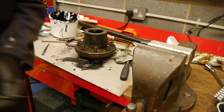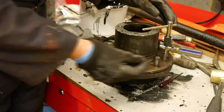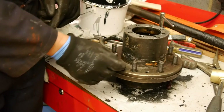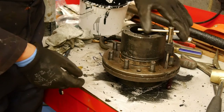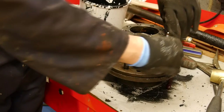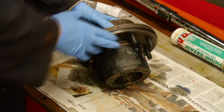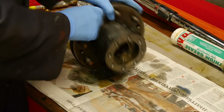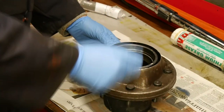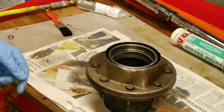These are the countersunk screws that hold the brake drum on - there are just two of them, but while it's off we'll run a tap down and clear out any rubbish in there. I've cleaned up the hub in the paraffin washer and got most of the grime off it, and I've also packed the outer bearing with grease. So what we've got to do now is reinstall this inner bearing and put the oil seal in.